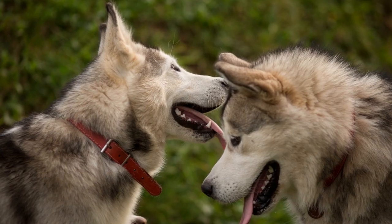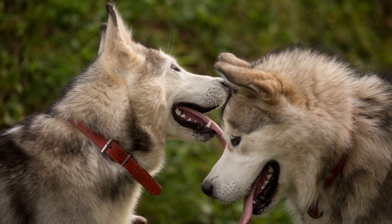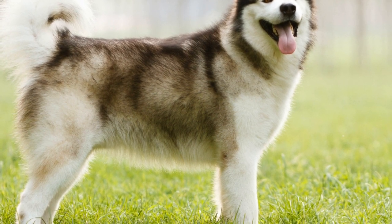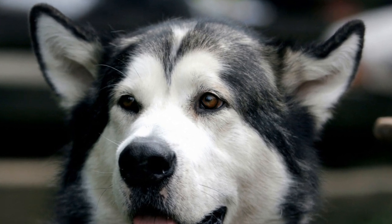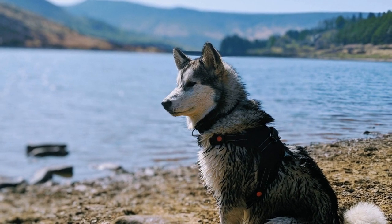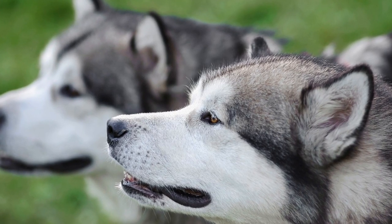To get started with freestyle dancing, it's important to establish a strong foundation of basic training. Your Alaskan Malamute should be comfortable with basic commands such as sit, stay, and heel. This will ensure that you have control over your dog's movements and can guide them through the routine. As you explore the art of freestyle dancing with your Alaskan Malamute, remember to have fun and enjoy the process. It's all about the bond and connection you share with your furry companion.